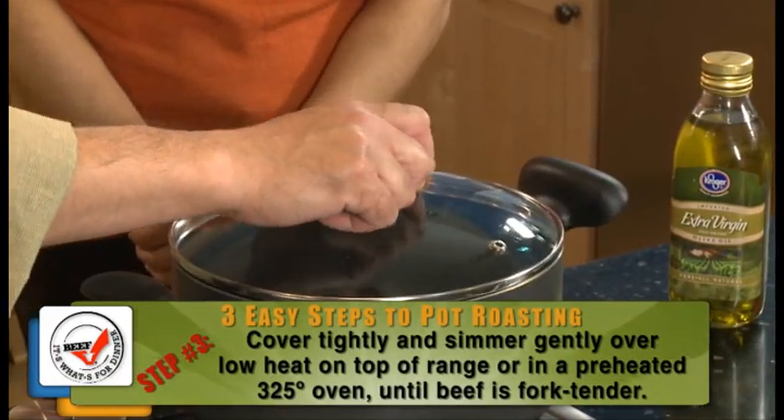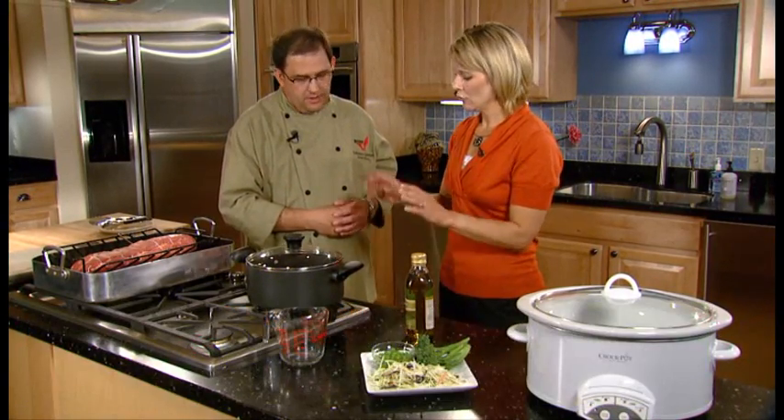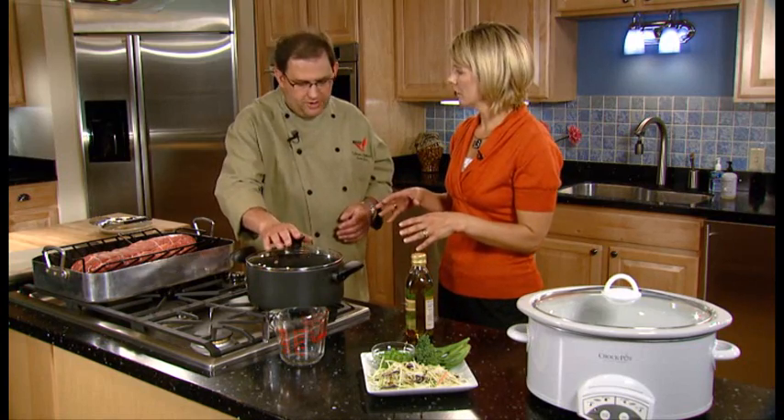And let it simmer for about two hours. Our doneness test here is until the meat is fork tender. That's great. So you've got two hours to do whatever you want to do now, Shailene. And you call this a moist heat cooking method? Yes, this is a moist heat cooking method.